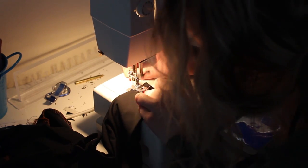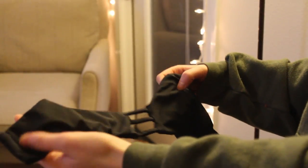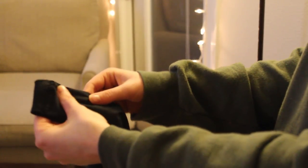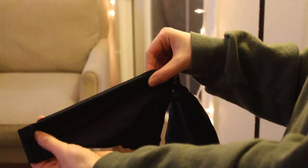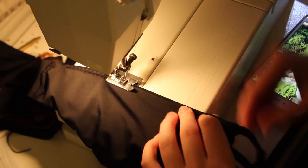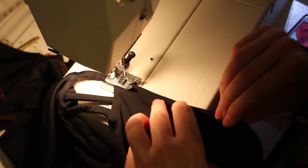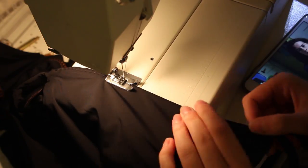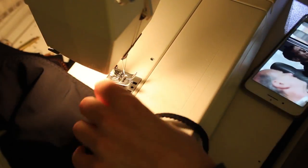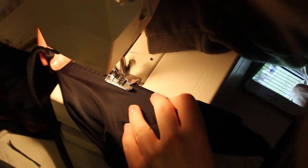I did a zigzag to finish it off, then folded it just a little bit — enough to fit a string — and straight stitched it down, so we'll be able to feed our string through there for the back. I did that on both sides. Now we're going to do something I don't usually do: zigzag stitching on the inside just for a more secure fit. Sometimes when you have the elastic in there, it's just a little loose and floppy. Adding an additional zigzag stitch across all borders makes it look more professional and secure.